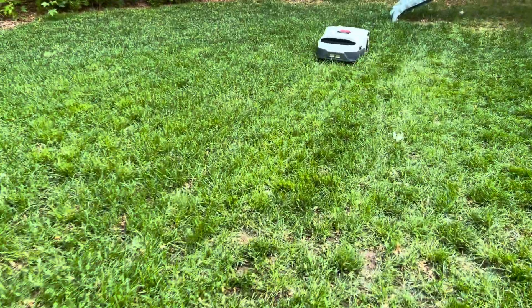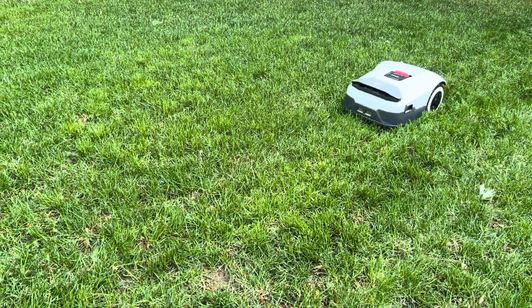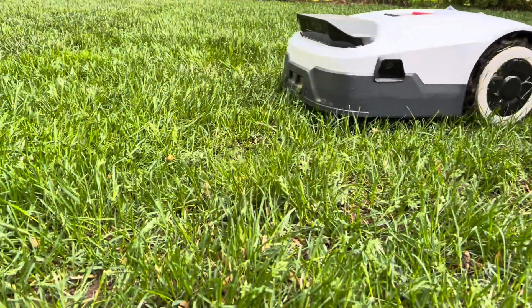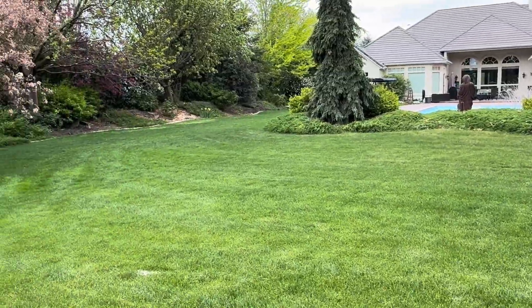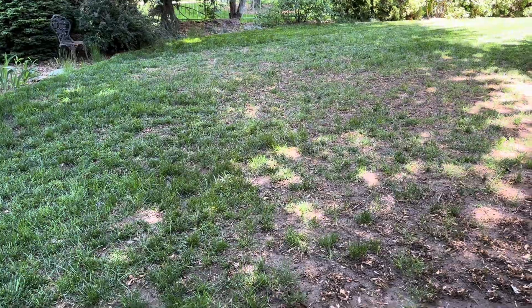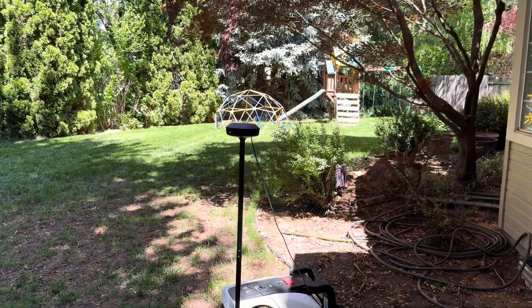I tested two best-selling robot mowers side-by-side, and one crushed it in perfect conditions while the other pulled off an impressive performance under very difficult circumstances. I ran the Anthbot Genie and the Ecovacs Goat 1000 on two completely different lawns: a large flat yard with short grass and full visibility to the beacons, and a very challenging lawn — muddy, bumpy, with overgrown grass and poor beacon visibility. The results? Let's just say they didn't perform how I expected.